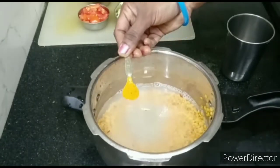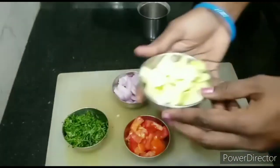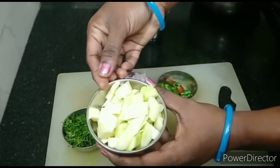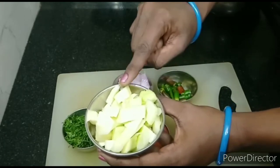Now, let's take a small spoon. We will prepare this. We will make a small cut.